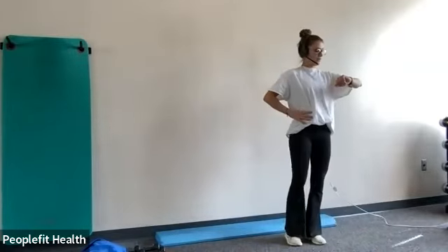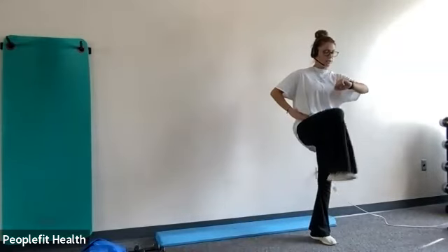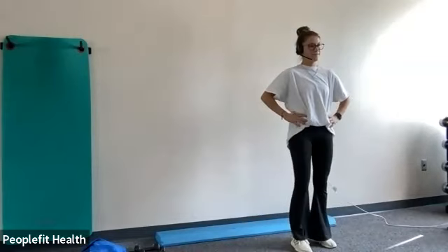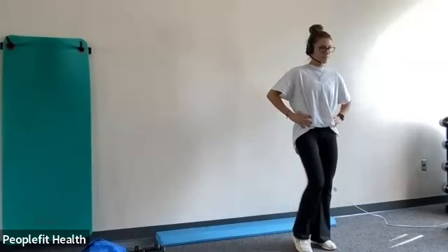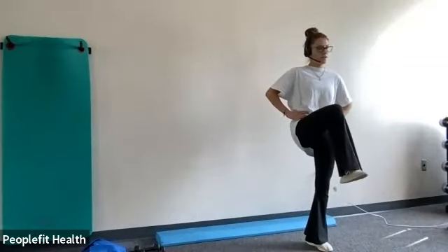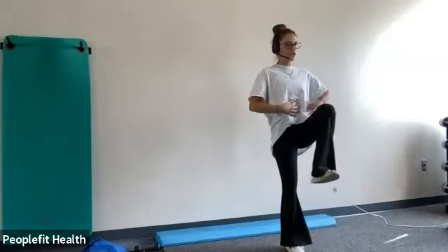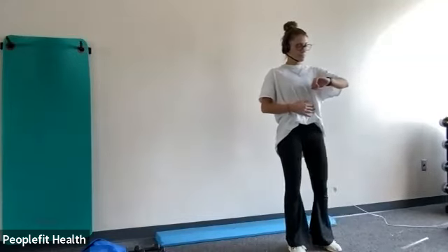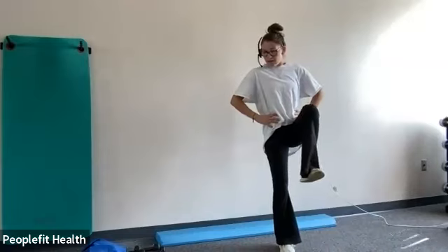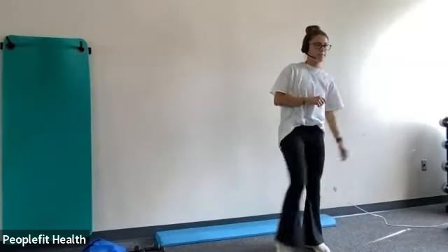And we're going to march. I really want you to focus on holding at the top. Put all your weight into that other leg and then hold it. Good job. It's helpful if you get a focal point and really squeeze your core. About ten more seconds. And stop. Good job. Take a rest.